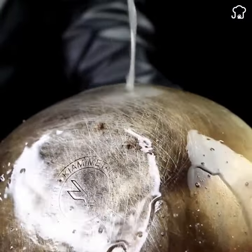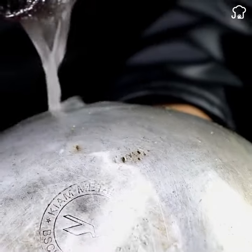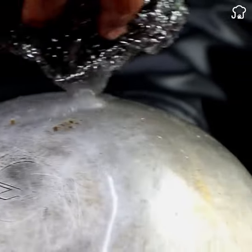This simple but effective method will allow you to restore the shine to your old and burnt pans, leaving them clean and ready to use again. If you made it this far, leave pot emojis so I know you saw the full video.